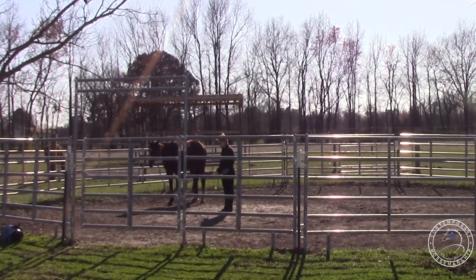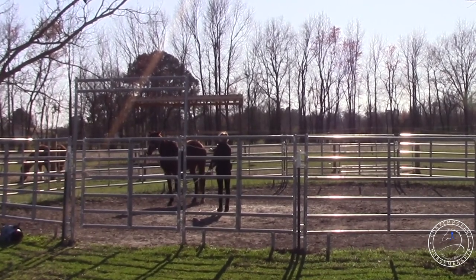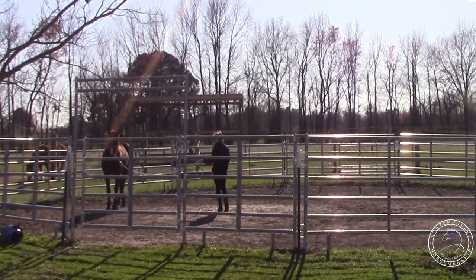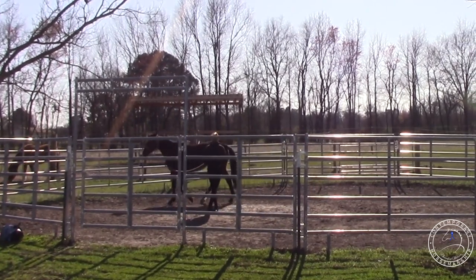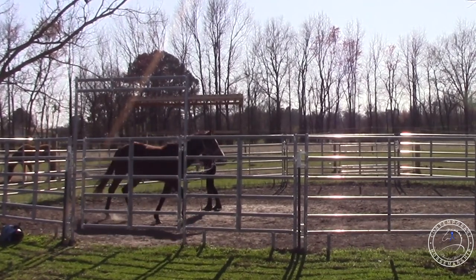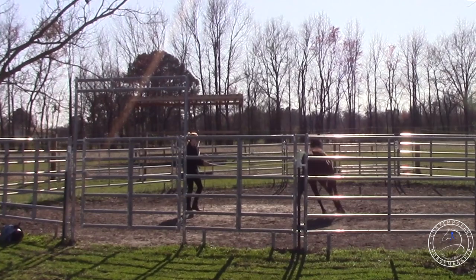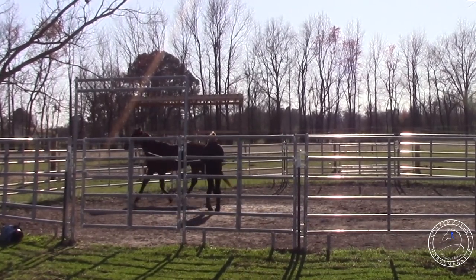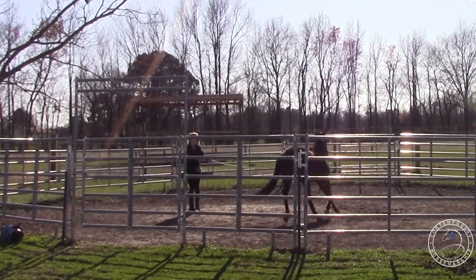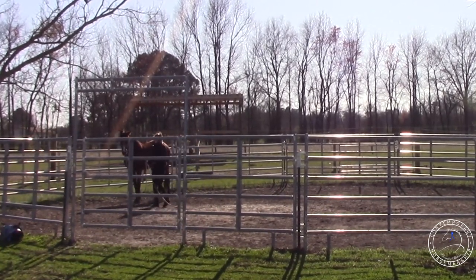I was really happy with how she progressed with the rope - that went well. This whip work we're going to need to work on a little bit more. She's nice and relaxed, so I'm going to get back in position and just very lightly, no whip noise. All the noise she's getting is when it hits the ground. I'm hoping she doesn't break into a trot. She's slowed at least - I'll take that. She's stopping in the same spot, but she let me put it on her while she was stopped.